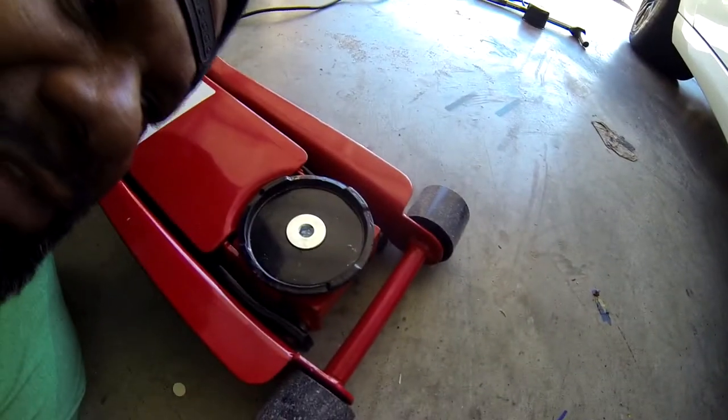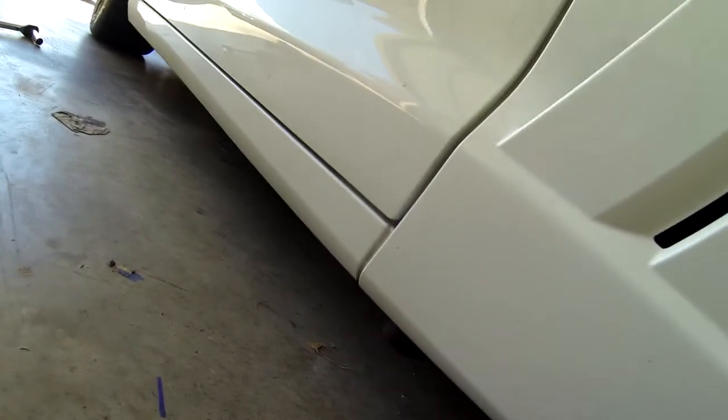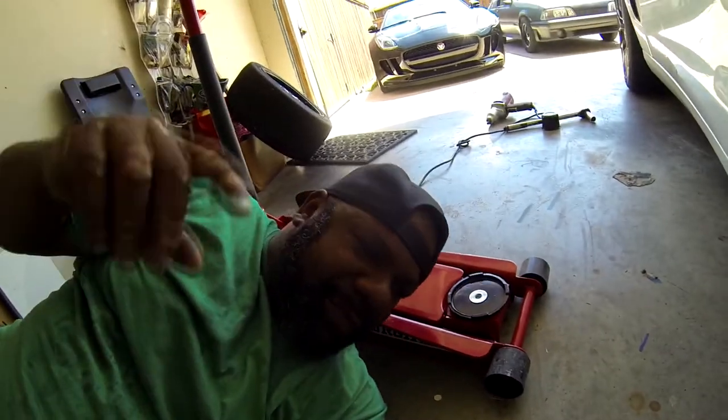If you're not familiar with pucks — if you have a C6 and you want to get a real jack with a big thing on it — you gotta get pucks. You're gonna save yourself from messing up the rocker panels. If you're trying to use a jack with a big pad on it, that's a tip from me, free of charge.